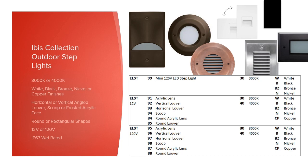Our last collection today is our largest, our Ibis collection of outdoor step lights. These can obviously be used indoors as well and are happy to be installed around wet locations with their IP67 rating. For the basic, we have a mini line voltage 3000K step light that can be installed horizontally or vertically. These install over a standard switch box and are available in white, black, bronze, or nickel. But our wider line also adds a copper finish option, a 4000K option, and round shape options. In this wider line, they're still available with either line or low voltage and in vertical or horizontal louver, but there's also a modern scoop design for a contemporary appeal.